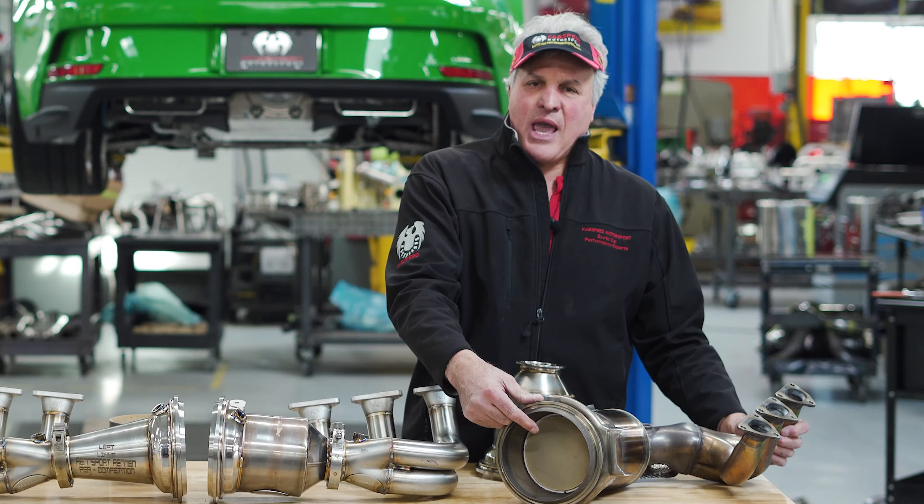This is the Rencraft headers from FabSpeed. Rencraft means race power in German and this is real cutting-edge stuff. We 3D scanned the bottom of this car, scanned everything, and then we developed these long tube high performance headers and built everything on our own equipment and machinery. You have equal length headers going through a high performance merge collector with a spike.